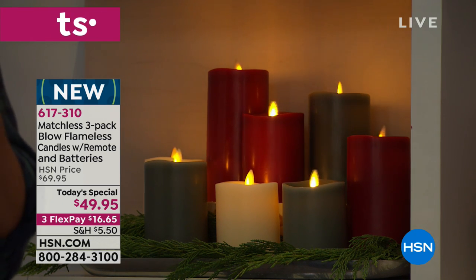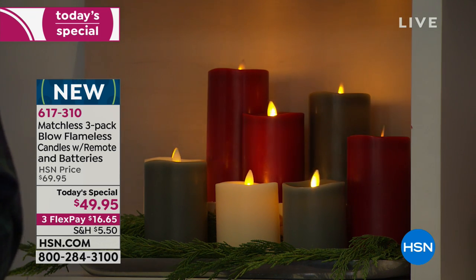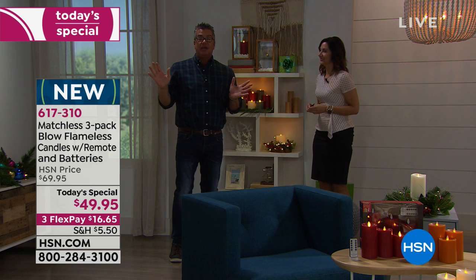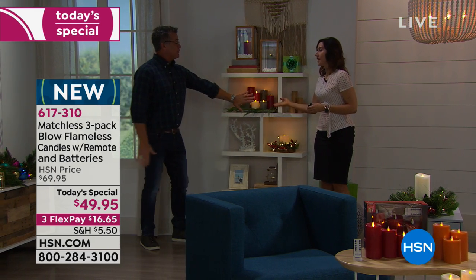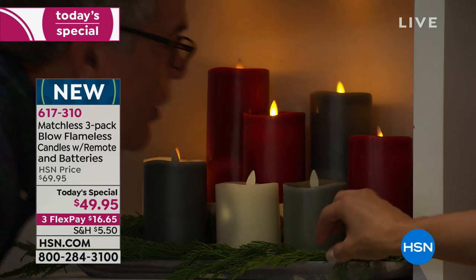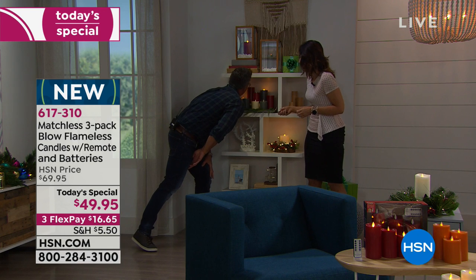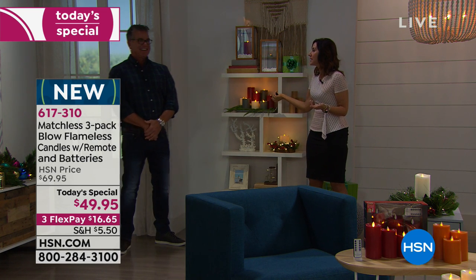You never have to light these with a match or put them out — they do it automatically. These are candles you don't have to babysit. Put them high on a bookshelf and never address them again. They're not just for holiday — they're year-round candles for entertaining. If you're a decorator, you can put fresh leaves right around them. Here we took some artificial snow and put it in beautiful vessels — it looks like a $150 gift.